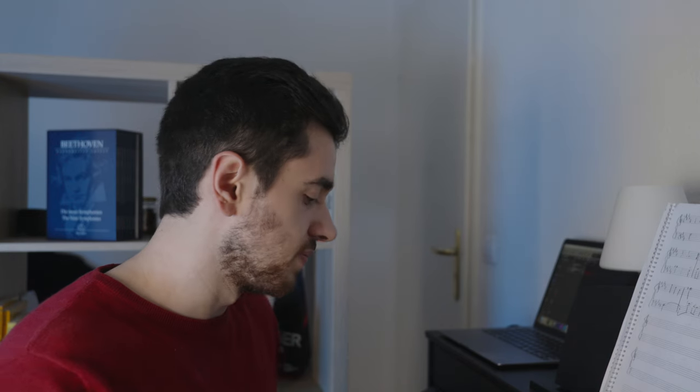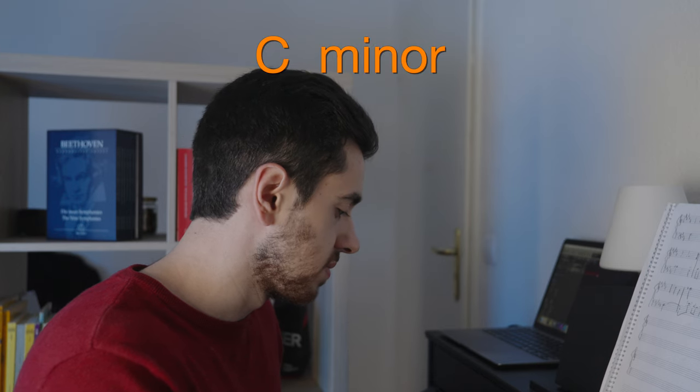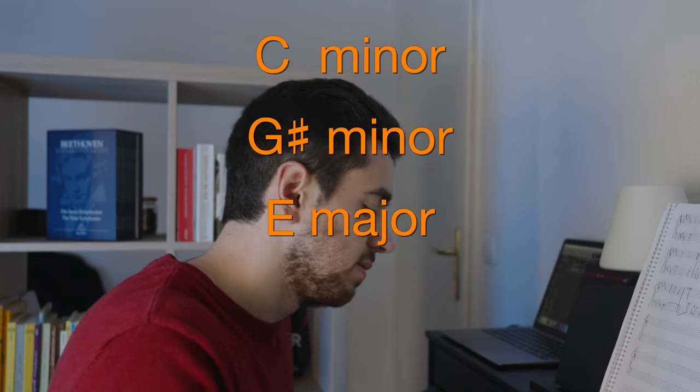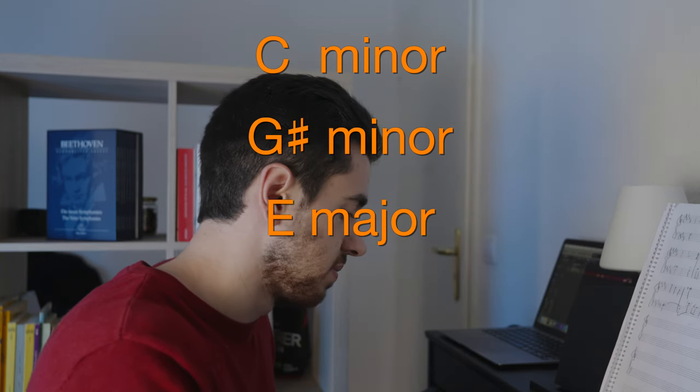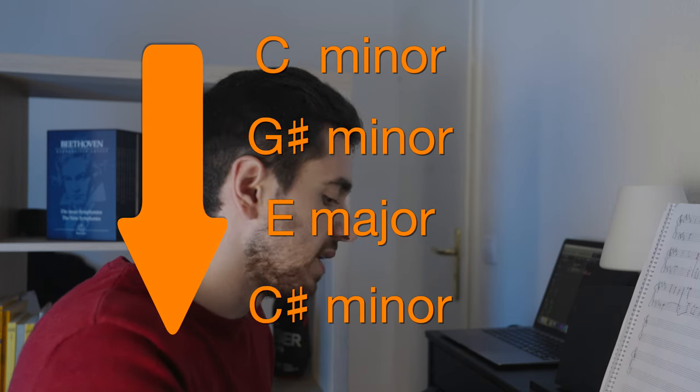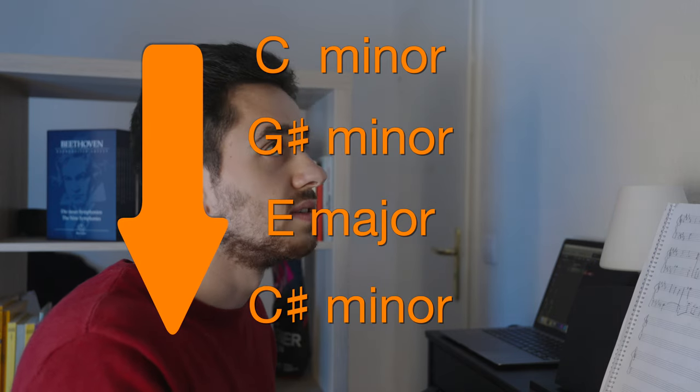The whole piece is in C minor and that is very traditionally written. The composer Lorne Balfe uses a lot of median harmonies. This means he often jumps around in thirds. For example, one of the themes is C minor, G sharp minor, E major. So again, third down. And again, third down to C sharp minor.